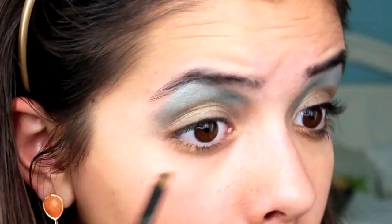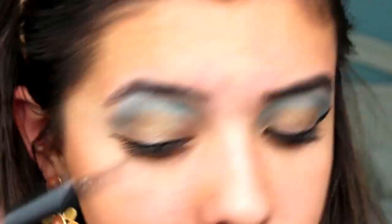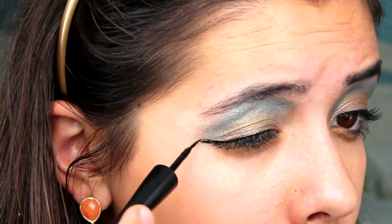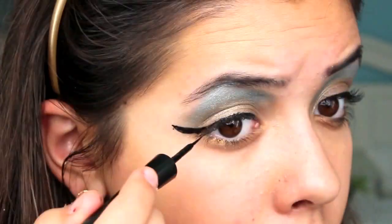Then I just took some of the goldish brown eyeshadow and applied that under my eye. Then I took my e.l.f. liquid eyeliner and did the signature Egyptian cat eye — I lined the top of my lash line pretty thick, then did a little wing and started to fill it out until it met the end of my eyebrow.